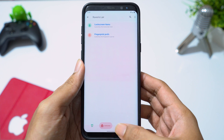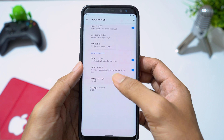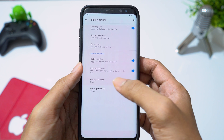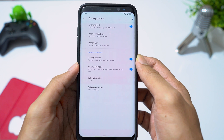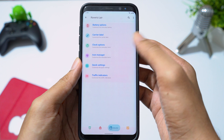In the status bar menu, you can enable a battery bar, change battery icon style, and display battery percentage. You can also customize the carrier label and clock style.